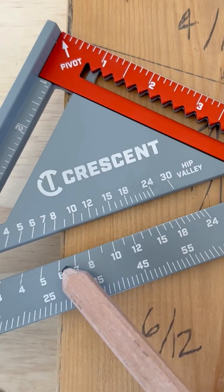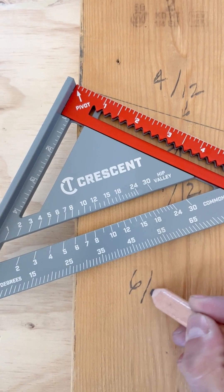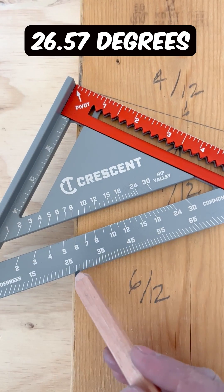For a 6-12 pitch, find the 6, mark it off, and there's your 6-12 pitch, which is a 26.5 degree cut.